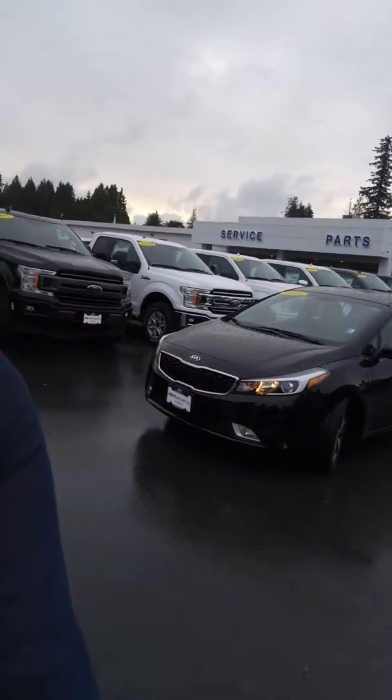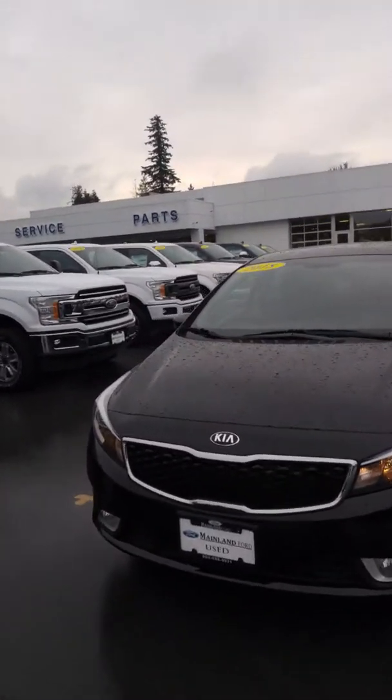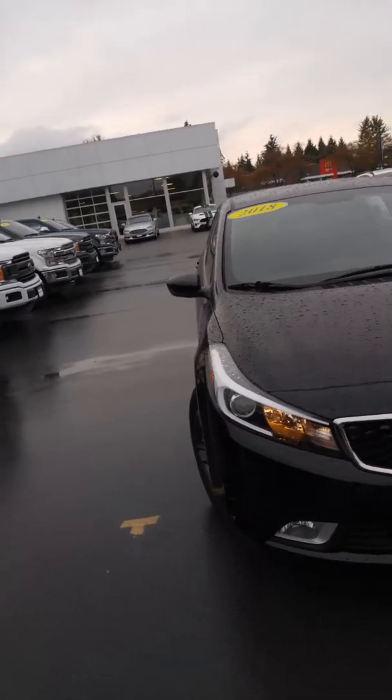Keisha, it's Arianne from Mainline Ford. I just wanted to do a video for you on the Kia that we picked out for you. We have an approval in place for you on this one and I think it's going to be a really good choice for you.